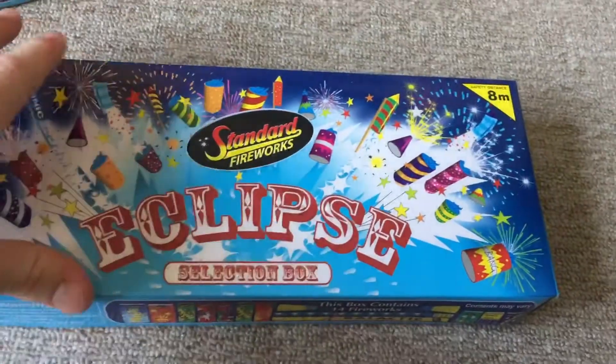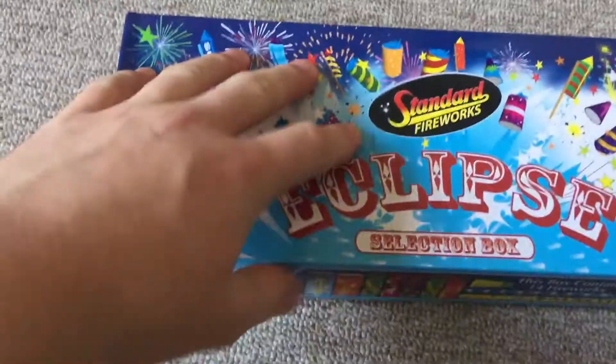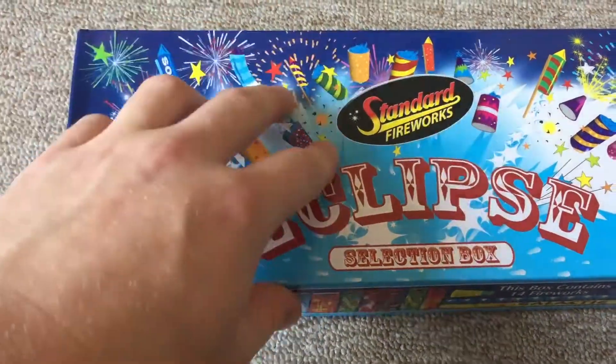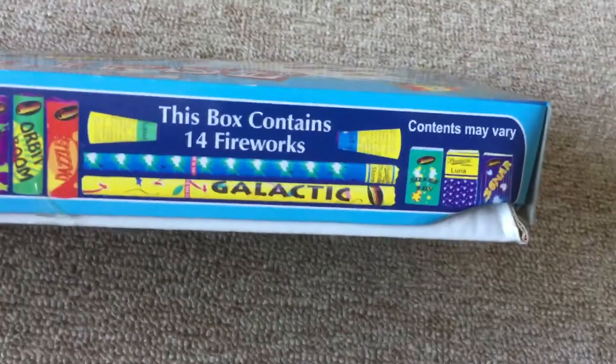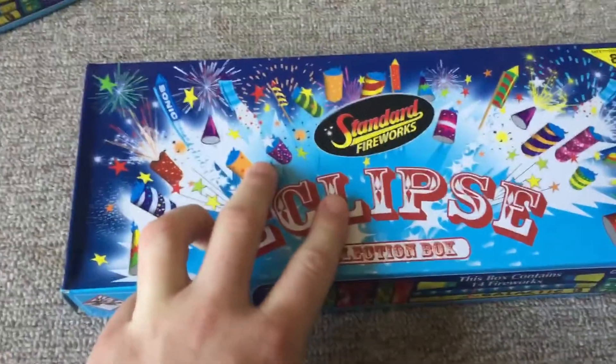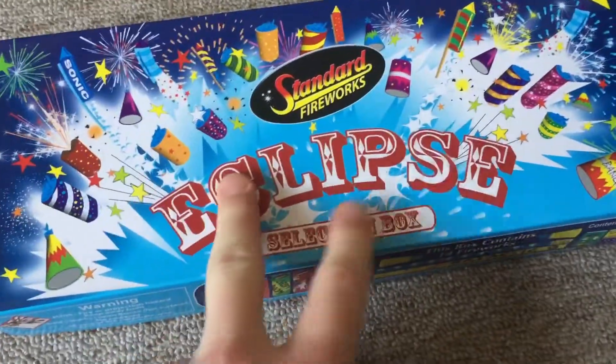First off, this is the Eclipse selection box. This is an eight metre safety distance. This isn't a deal for two for ten, so obviously I had to get two. I could have got a pack of rockets or another box. I got another box because you're getting more variety there.